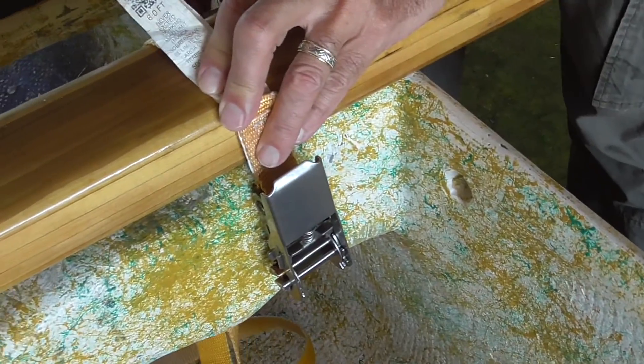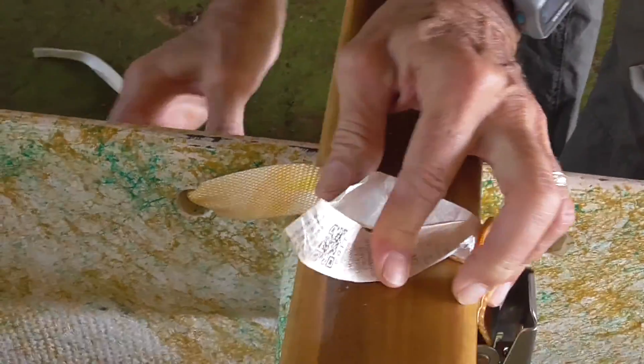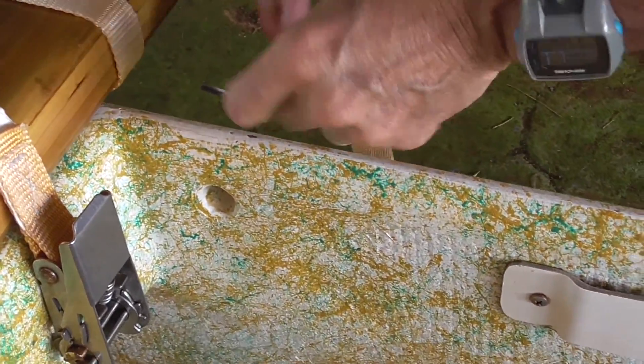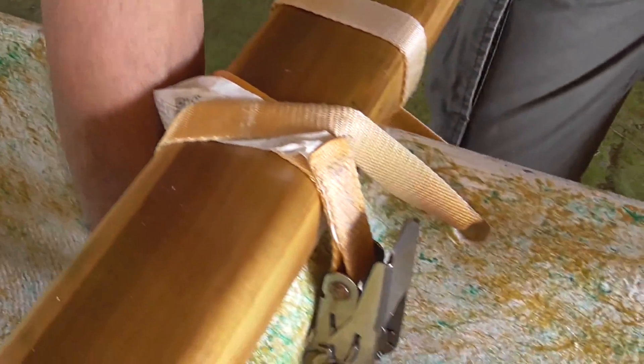I go through the hole, and under, over, and through the other hole, coming from the outside, and over the top, and then up through the buckle.